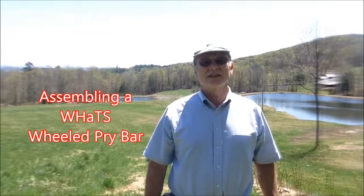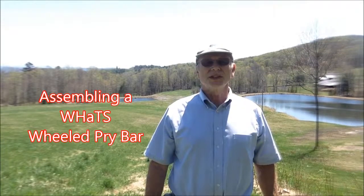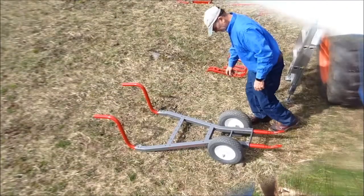Hello, I'm Gary Hawks, inventor of the wheeled hand tool system. In this little video, I'll show you how to assemble a wheeled pry bar.